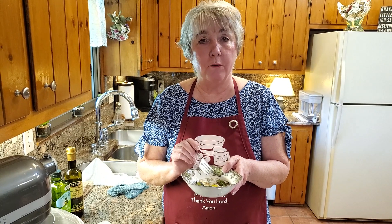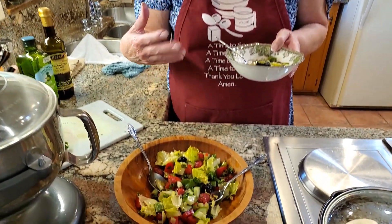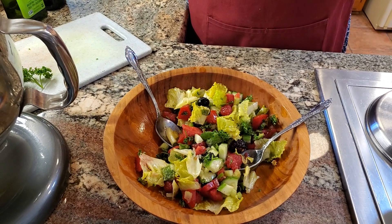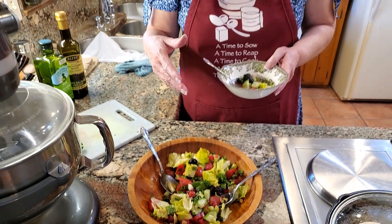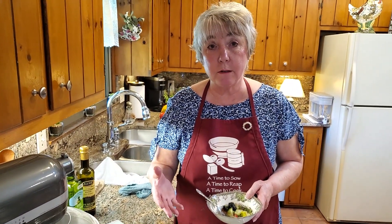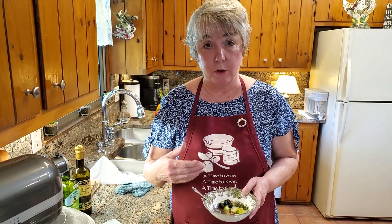That dressing is not overpowering at all — it's just perfect with a salad like this. You can put whatever fruits or veggies you have in the refrigerator and just play it up each time, make it a little bit different. You can use a different vinegar — I've done it with balsamic and red wine vinegar, they're all delicious. Anyway, I hope you've enjoyed this, and if you have, we'd really appreciate it if you would like, subscribe to our channel, share with your friends, and leave a comment. Talk to you later, bye!